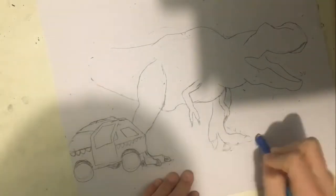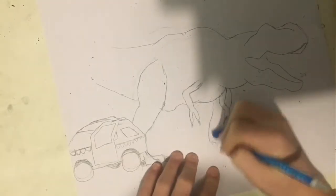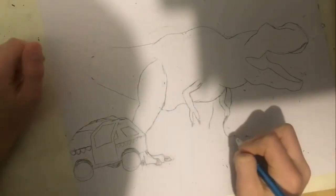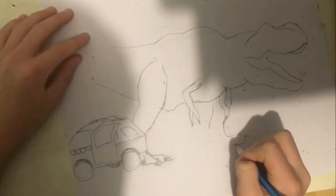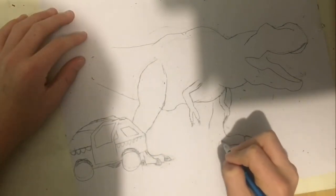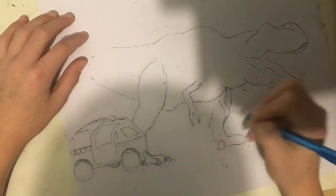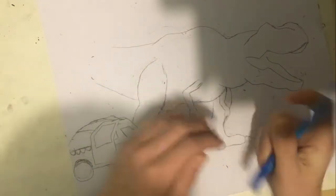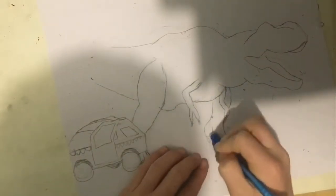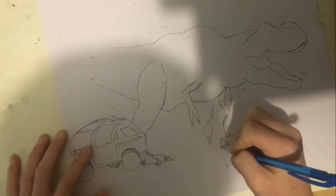One foot's too big, one's too small, one's messed up, and the other one's even more messed up — and the toes too. But it gets fixed. Now I'm drawing the other foot, trying to make it look good.